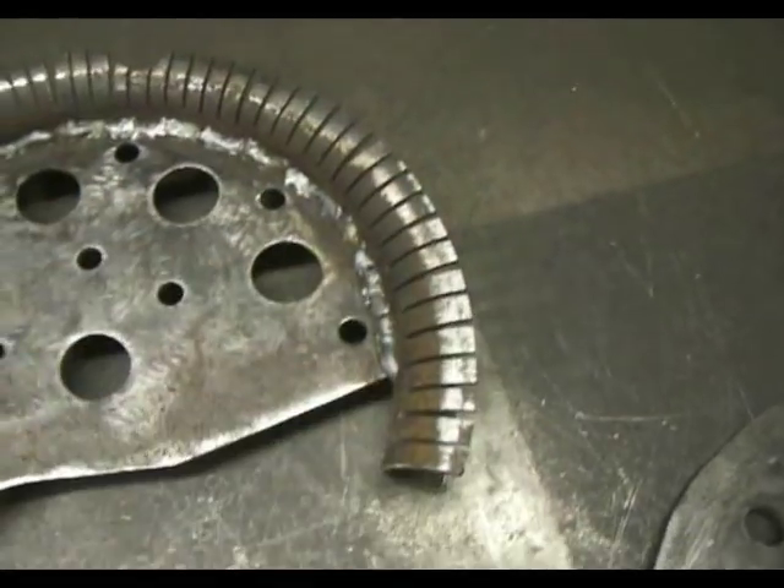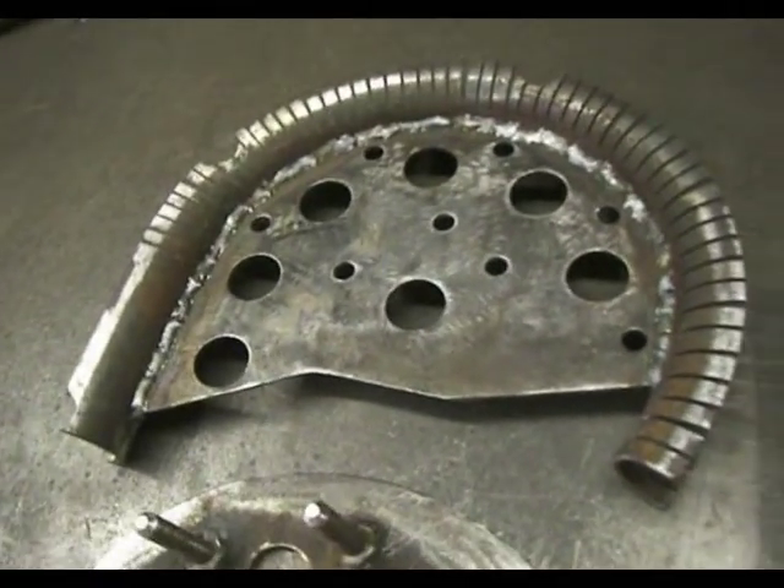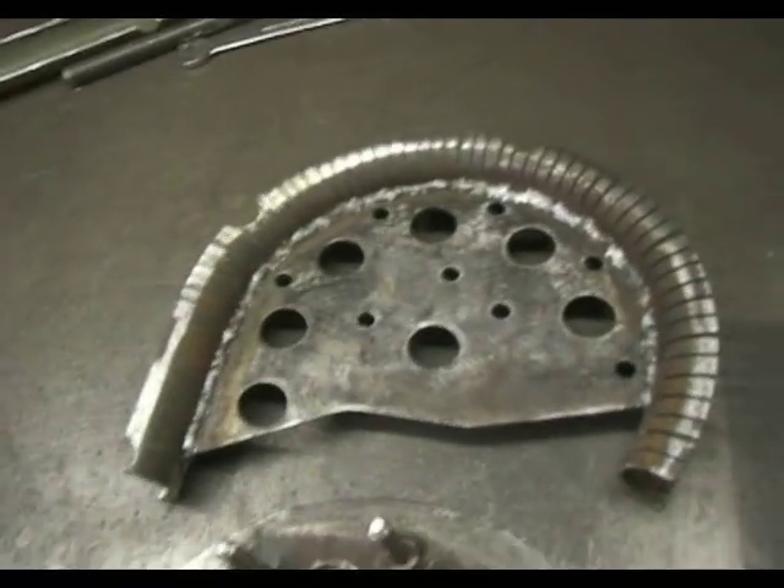The centre line radius of the tube will be 125mm, or in the old money it will be 4 and 7 eighths.